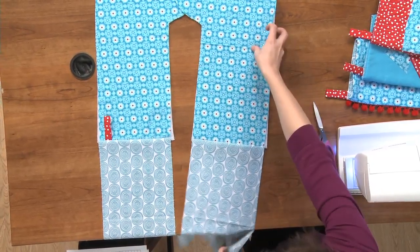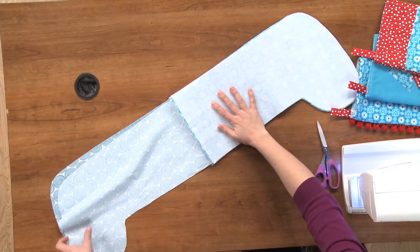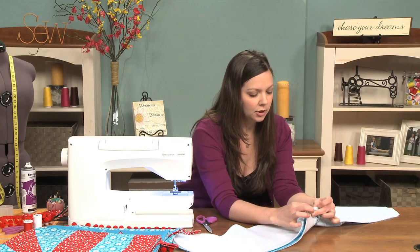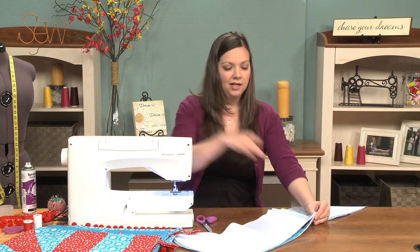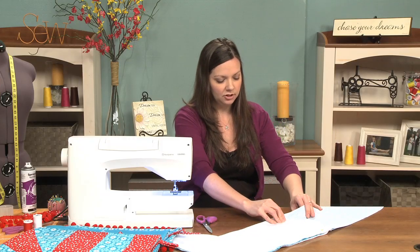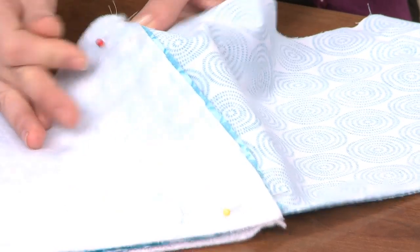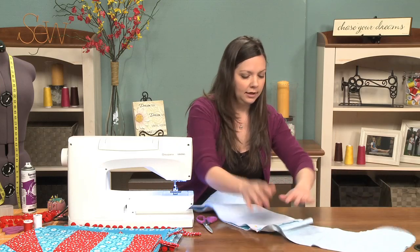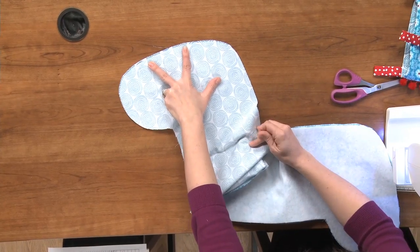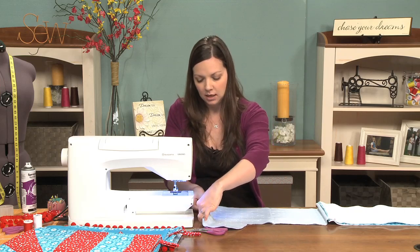Okay, so now we have front, front, lining, lining, and it's just as simple as putting them right sides together, matching up everything. The most important thing to match up right here are these two seams — I really make sure those are touching. If anything else is off you can certainly trim it up later. Now we're just going to sew the entire perimeter of this and we're going to leave a little opening in the bottom of the lining seam, and that's going to allow us to turn it right side out. I actually start down there so that I can start and stop at my opening and back stitch really good.